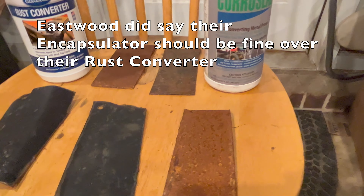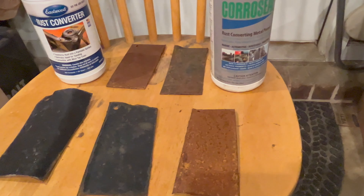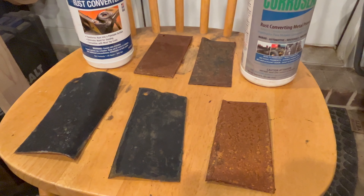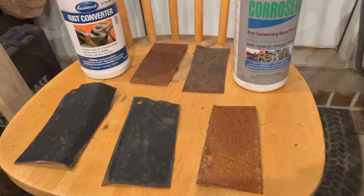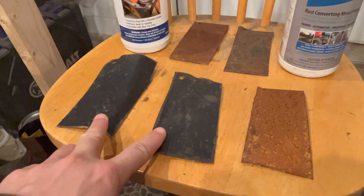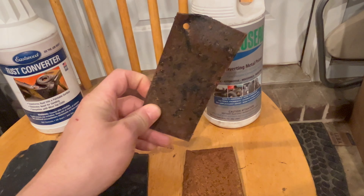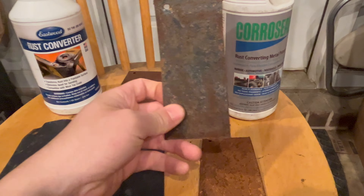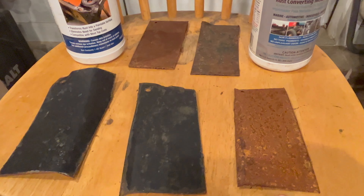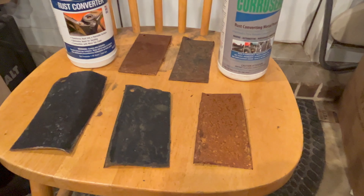That's not necessarily a ding on either product, just something to know going into experimentation. It's been roughly three weeks and we can see how these are headed. I'm going to put them back out there and continue to abuse them — salt spray, environmental exposure, UV, etc. — just to see how things continue to go. We'll see how the Eastwood rust encapsulator holds up on top of these samples, and how long the CoreSeal holds out. For something that's not designed to be a top coat, it's actually doing some protection, so good for it.